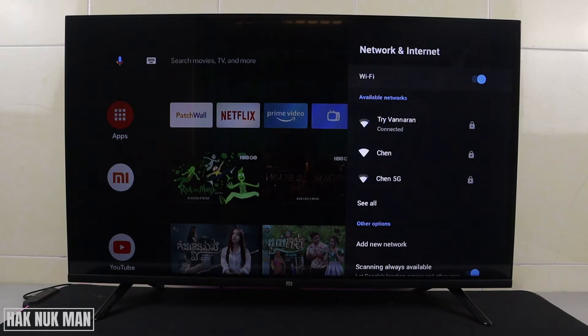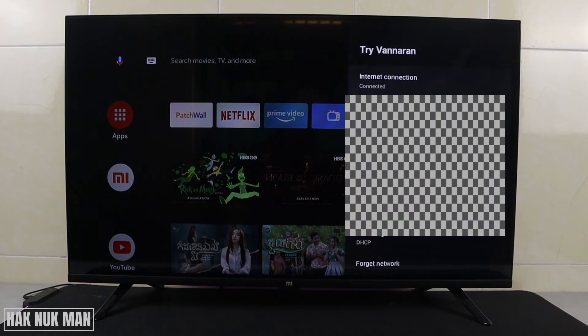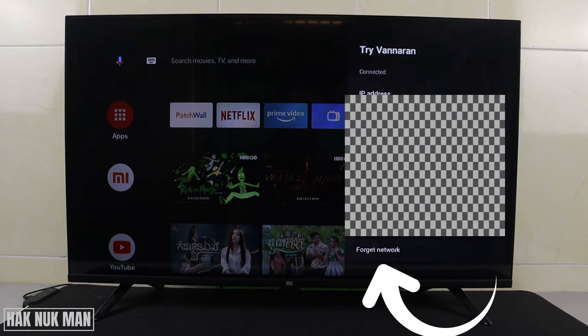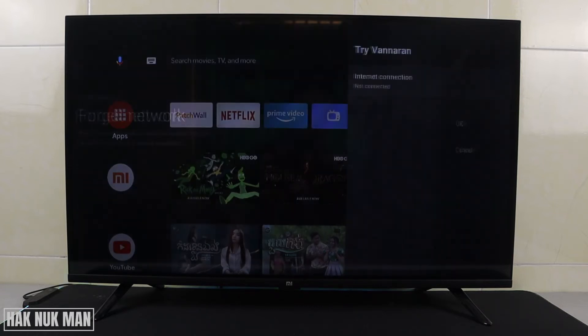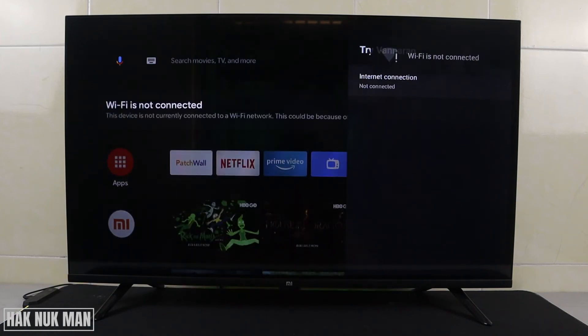You can also choose to forget the network. Just select the network marked as connected, go all the way down, select 'Forget Network', and then select OK. Now your Wi-Fi is disconnected and it's not connected.